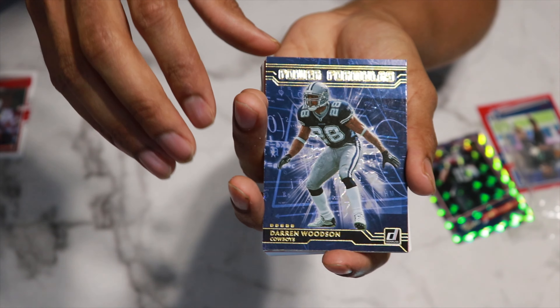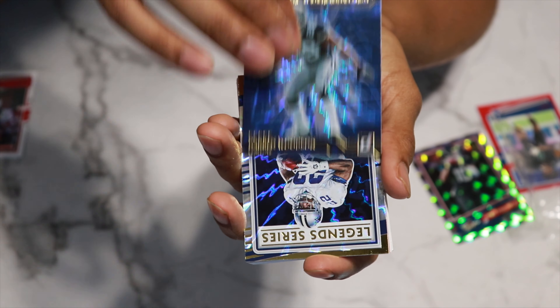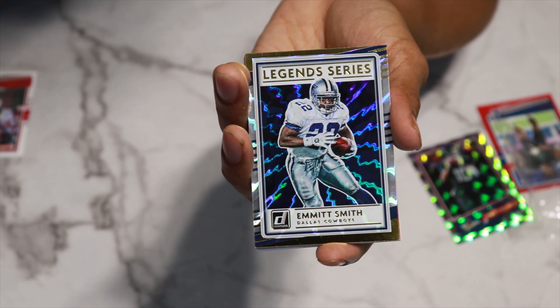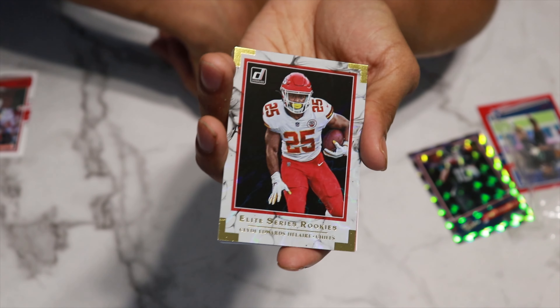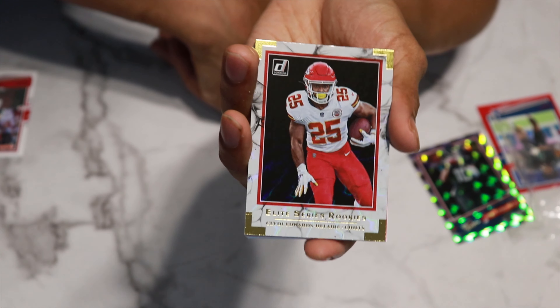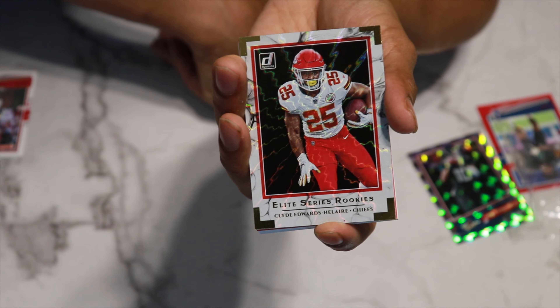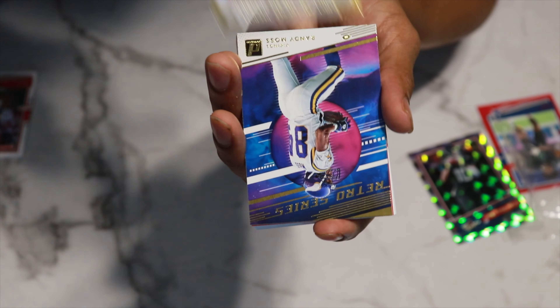Finishing it up, we have Darren Woodson as a Power Formula card — really cool series that they did. And then we got another Emmitt Smith. Okay, Legend Series Emmitt Smith right there, cool looking card — I think I have this one. And we have Elite Series Rookies. We actually have a Clyde Edwards-Helaire — very cool card to get. I'm not sure how much time he's going to get with Le'Veon Bell on the Chiefs with him, but he definitely balled out for the first couple games of the year. A nice rookie to pull from this Elite Series.